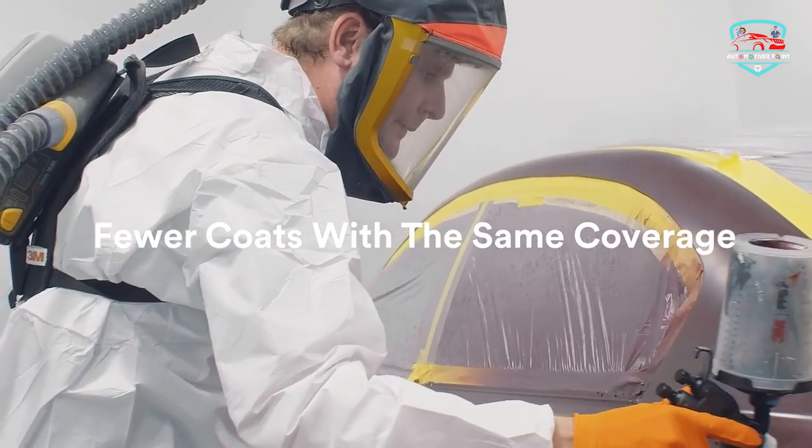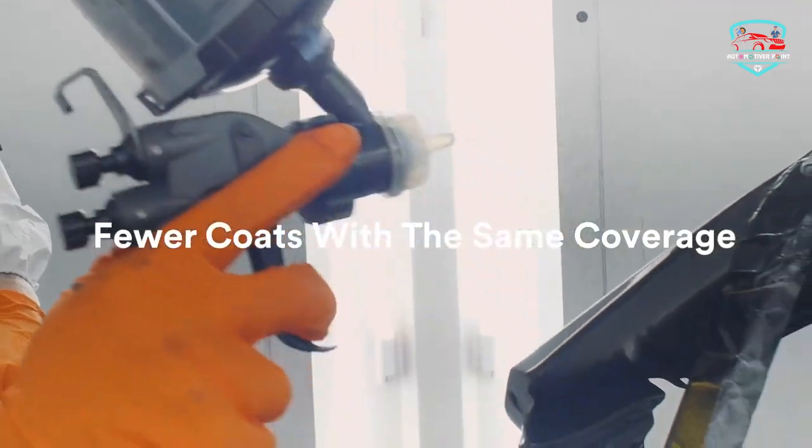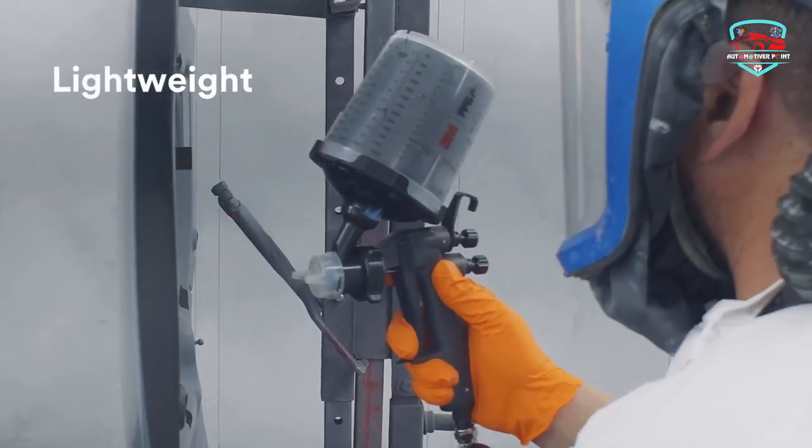Coatings include solid colors, pearls, metallics, clear coats, sealers, and primers. The quick-turn locking collar secures the nozzle to the spray gun body so you can feel confident that it'll stay put and spray strong.